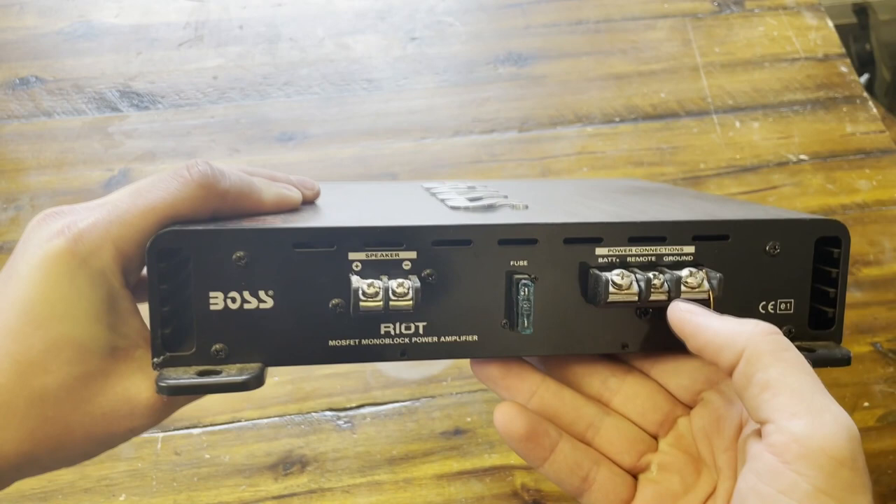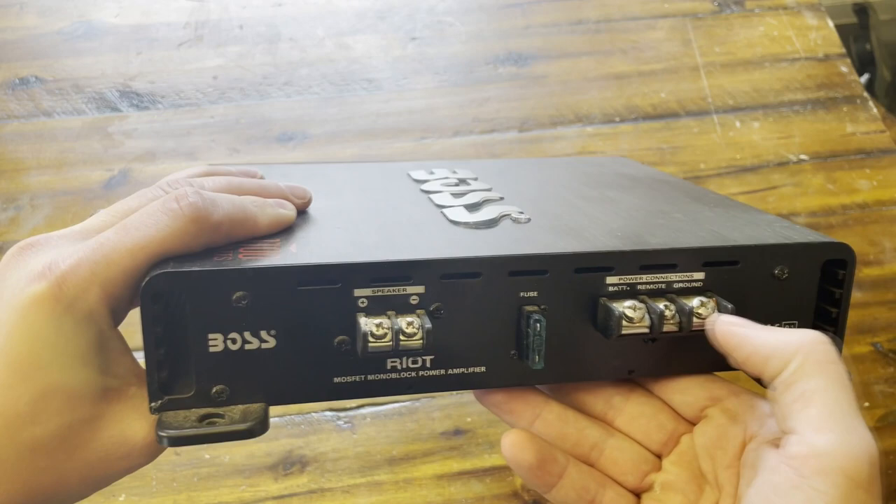On the side here, you have your ground, your remote to tell the amp to turn on and off, and your actual battery connection. This one I just hooked up to a core to my trunk.